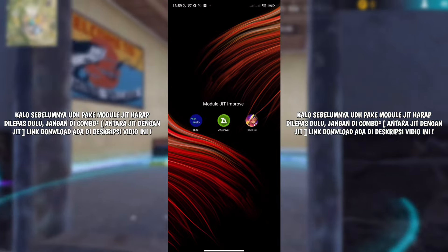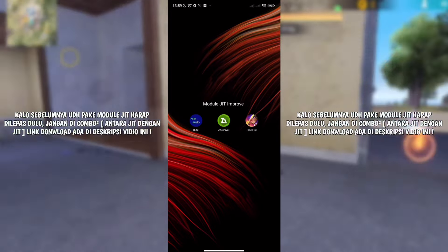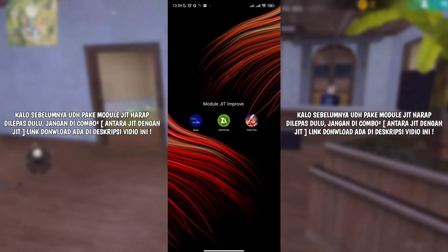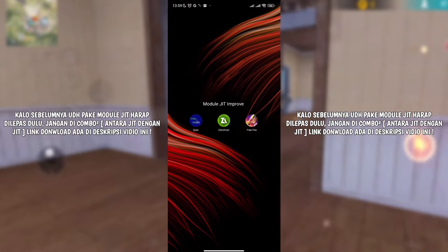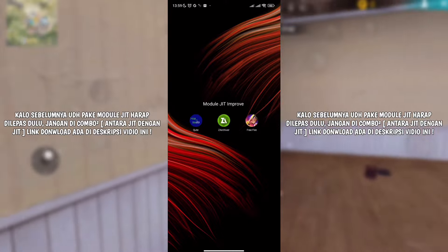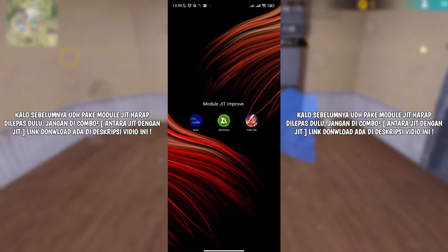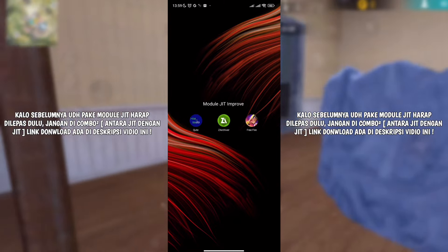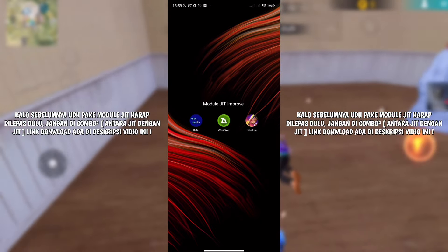Disini bakal langsung kubahas aja biar gak lama-lama. Tapi sebelum itu, untuk langkah awalnya, karena pemasangannya pake aplikasi Cute, kalian harus download aplikasi Cute, aplikasi Jarsiver, dan aplikasi Free Fire terlebih dahulu. Buat kalian yang nanya downloadnya dimana, kalian bisa ngedownload 3 aplikasi ini di Playstore ataupun di kita PPS.